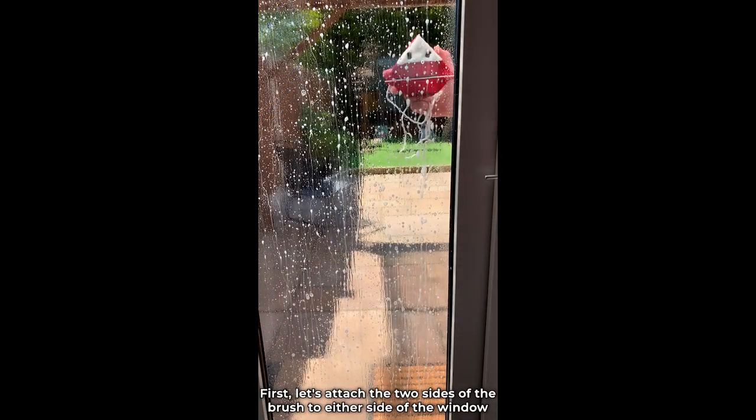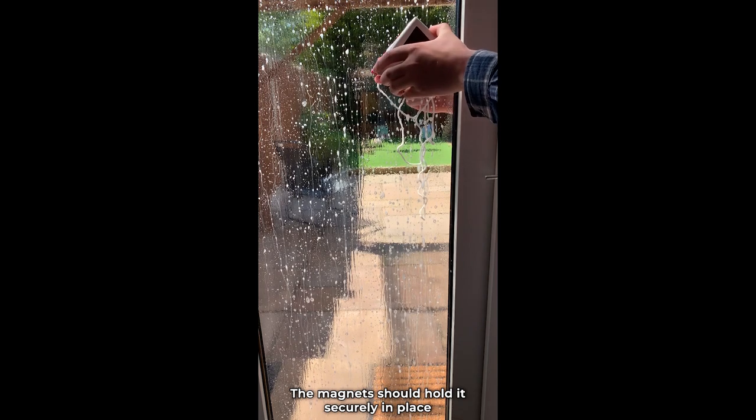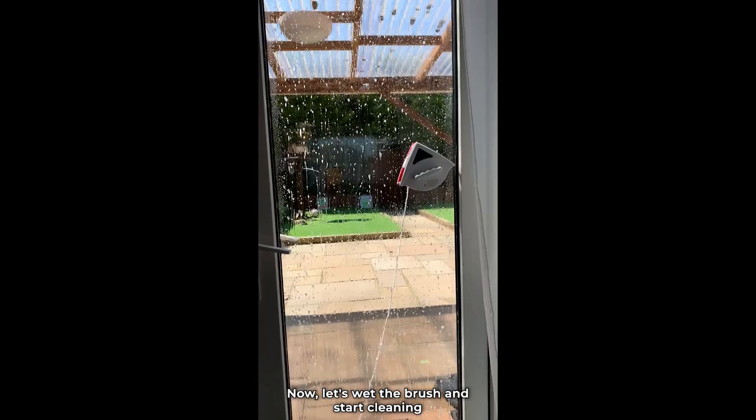First, let's attach the two sides of the brush to either side of the window. The magnets should hold it securely in place. As you can see, it's firmly attached, which is a good start. Now let's wet the brush and start cleaning.